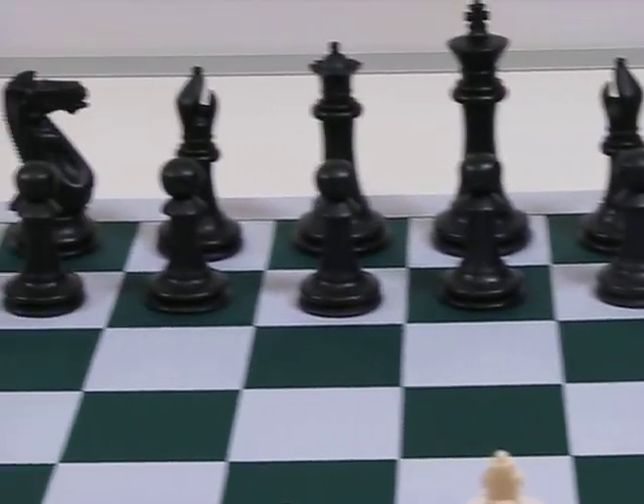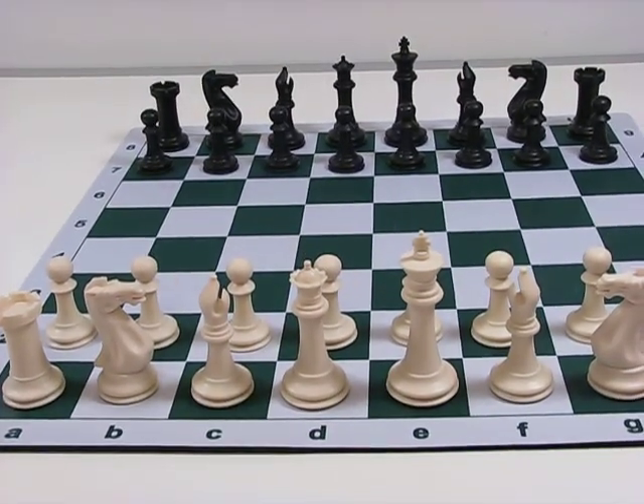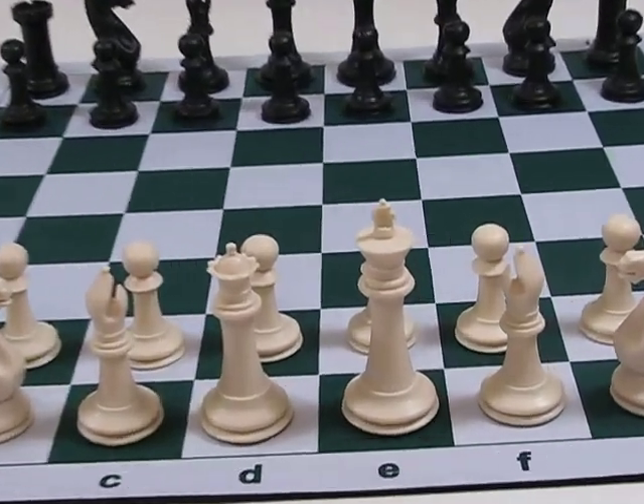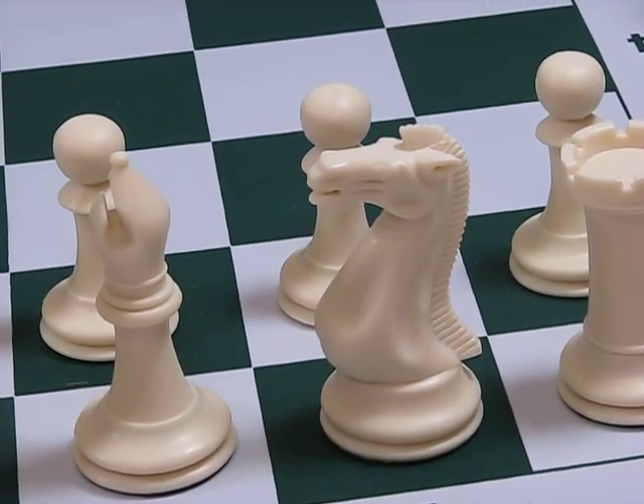The great thing about these mousepad boards is that they immediately lay flat each time they are unrolled. These pieces meet all tournament standards and with the wider bases are great for both long and blitz games.